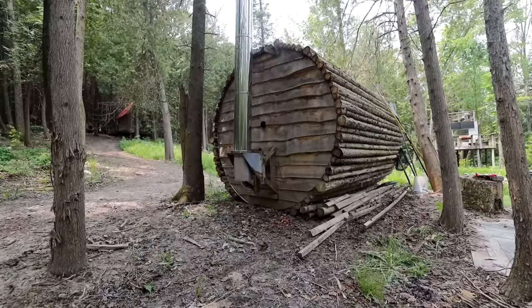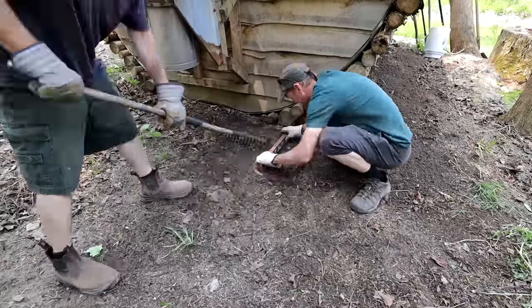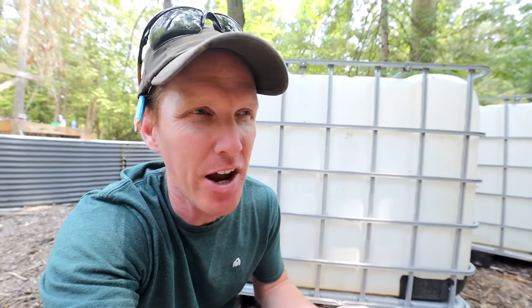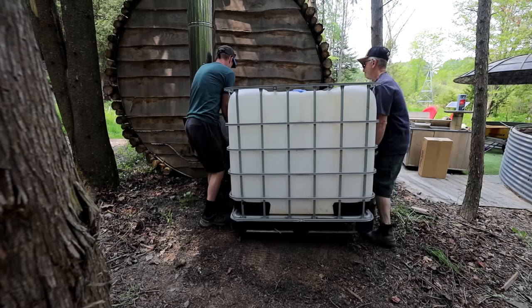We first have to level the base to ensure our IBC tote is perfectly level because we want it to drain. We used a rake to rake out the dirt where it was high and put it where it was low to give us a nice level surface. In order to build the simplest outdoor shower, you first need IBC totes. These are IBC totes — IBC stands for Intermediate Bulk Carrier. You can find these in most industrial spaces or places that do industrial cooking, because ideally you want to find a couple of food grade IBC totes.